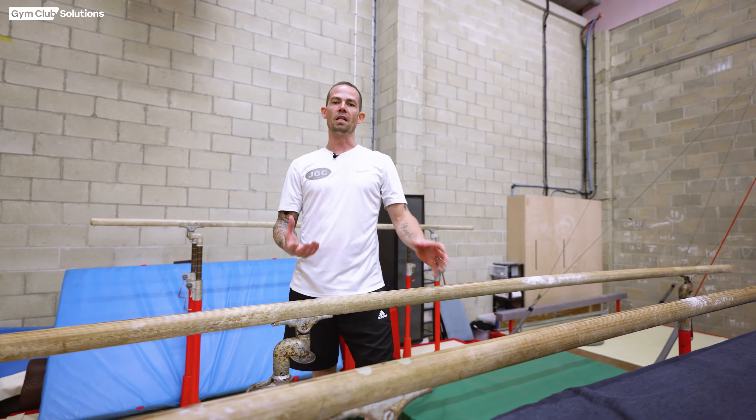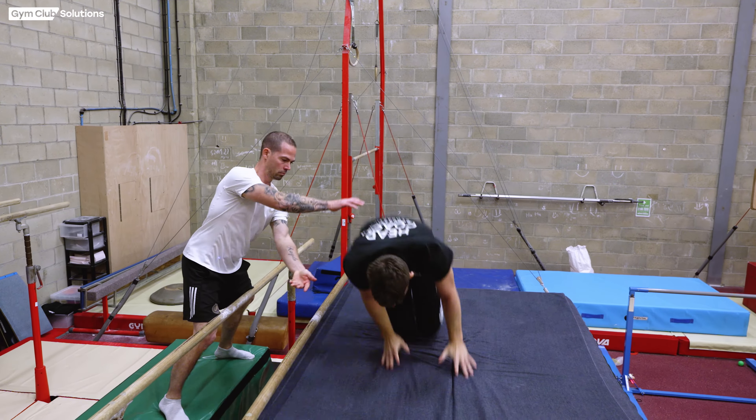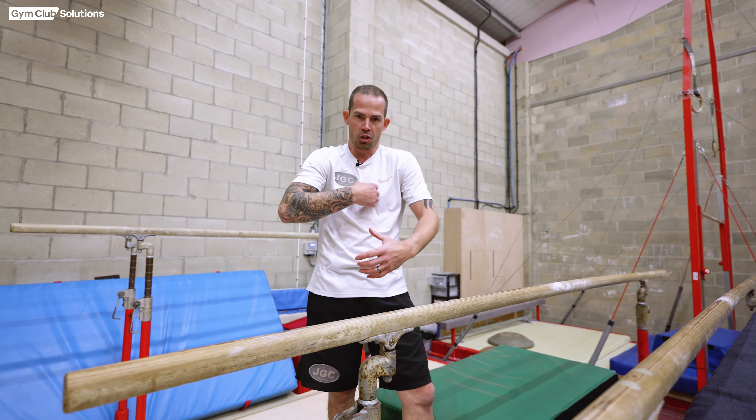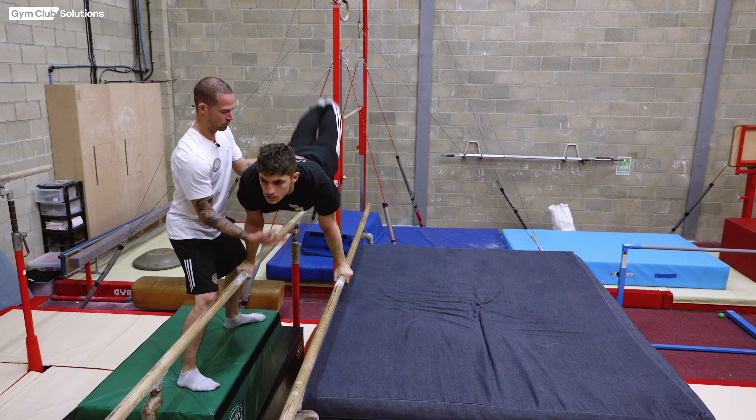Once we've moved through that progression safely, the next stage we're going to look at is moving from their back over to their hands and knees. So we're now making pretty much all of the somersault happen — we're going to focus on the gymnast's head position and their shape when they land on the mat.